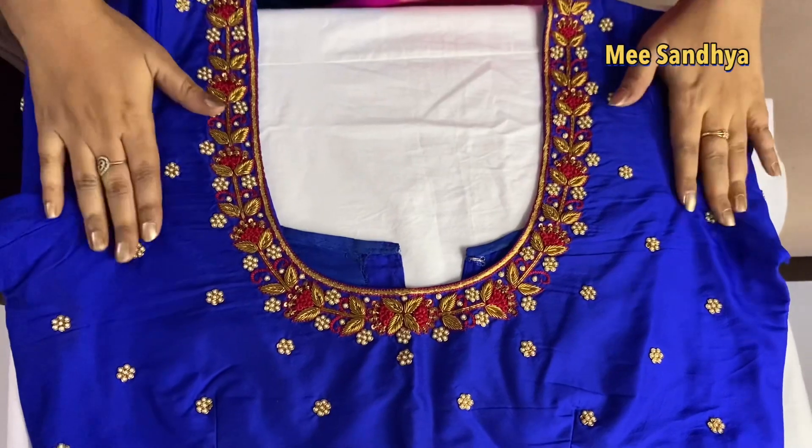Today, I am sharing 50-plus designs. They are very simple and neat. If you want simple designs for 50-plus age, this is for you. You can also find designs for a wider age range. If you want more blouse designs, you can leave a comment below. Let me start the video and show you the first blouse.